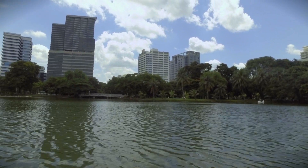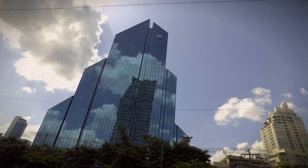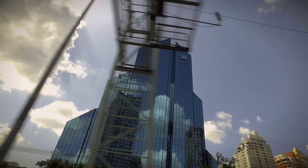My camera work isn't great here, but it does give you an idea of what can be achieved. I am very impressed with the stabilisation — can't say much more than that.